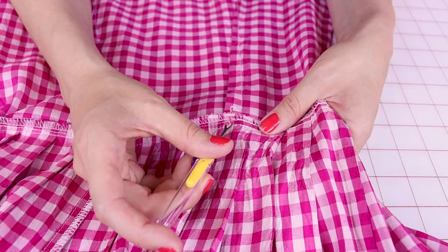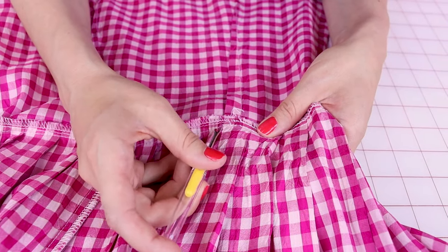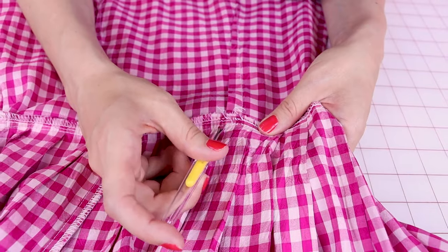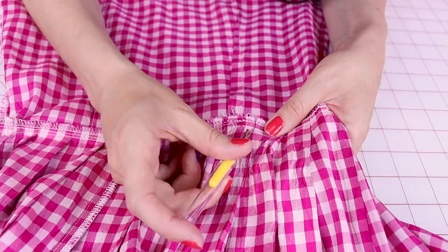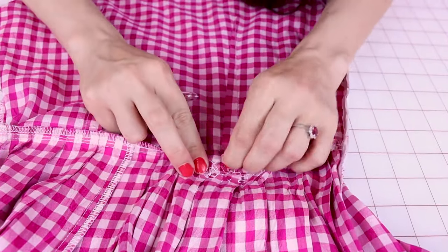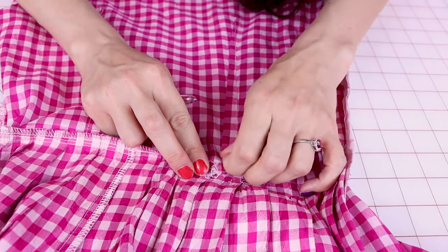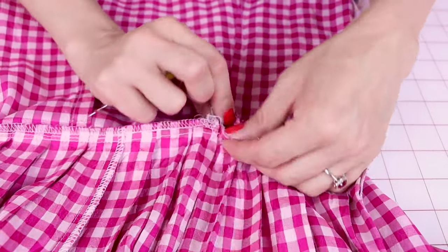Grab your seam ripper and we are going to rip apart the waist right where the darts are. You don't need to seam rip the entire waist, you just need to seam rip the waistline where the darts are. I'm going to seam rip all of the stitches right around where my dart is, so that way I can easily pull these two pieces of fabric apart. Now these two pieces are coming apart — we have the bodice and we have the skirt.